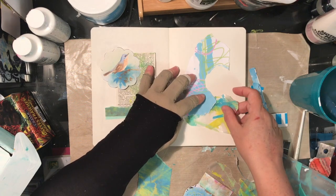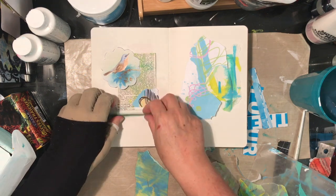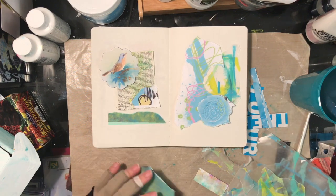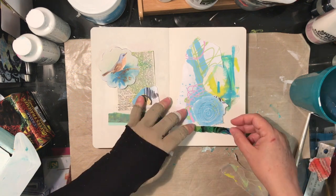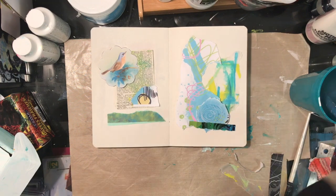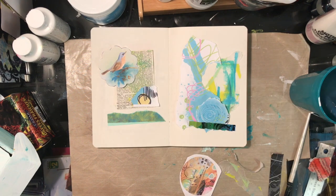I think one of the things that happens in art is it gives you a chance to get there eventually. It's sometimes a little intimidating to have the camera on, but I get there eventually. I like this little dark strip, but it's too dark, and instead of putting more dark on there to balance it out, I find something else instead.